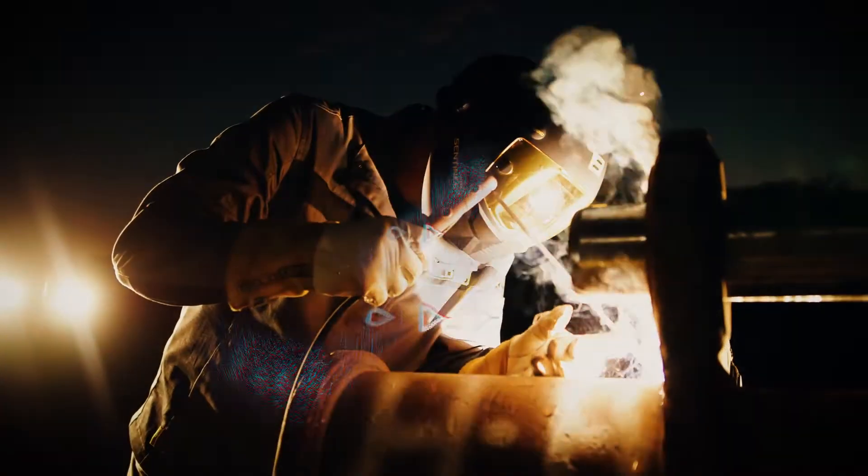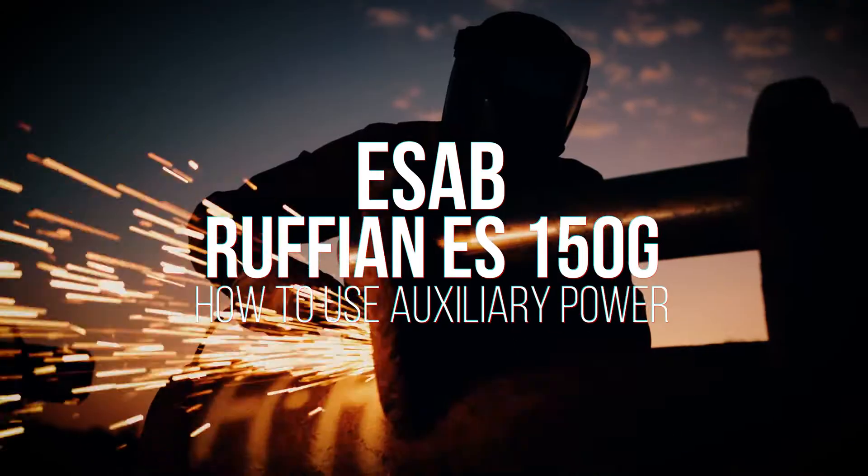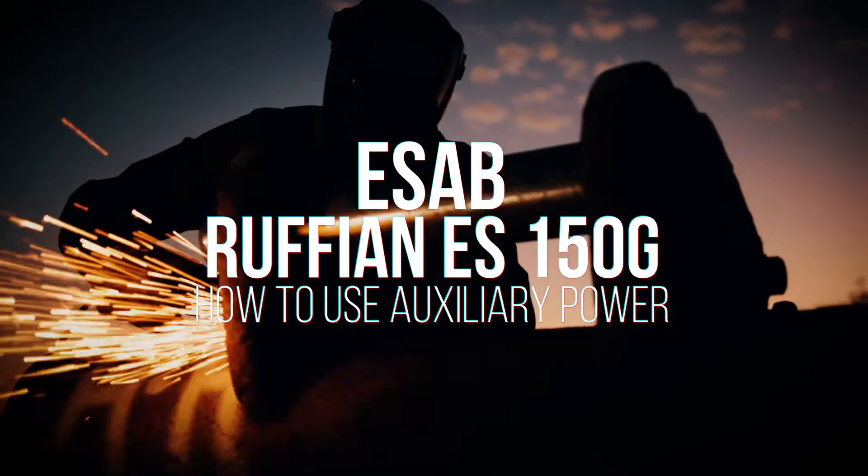Weld it. Run it. Go wild with the ESAB Ruffian ES-150G.